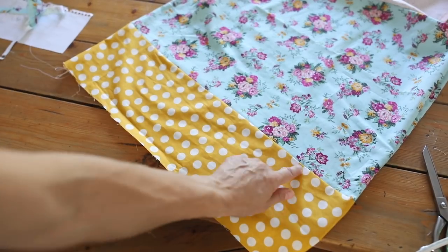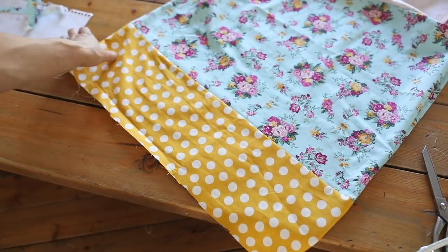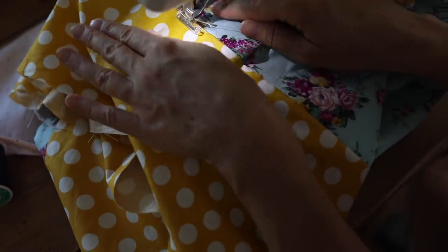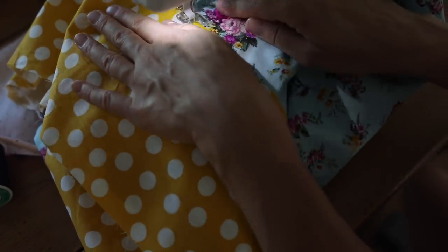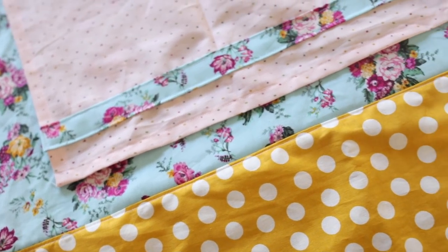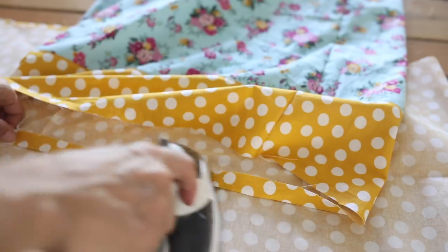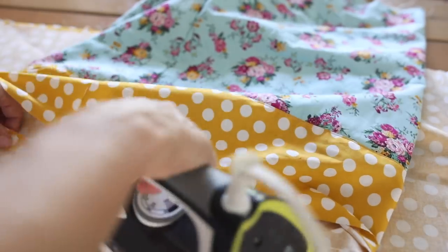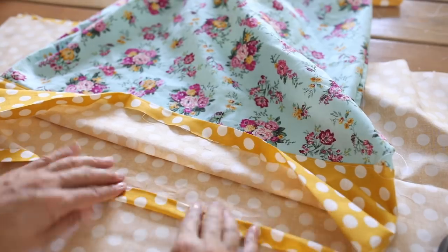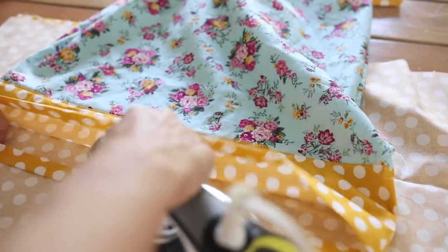I pressed the seam flat and went around with another top stitch. Next I put the hem in the bottom of the skirt by pressing it over about a half inch, then another half inch, and sewed it with about a half inch seam.